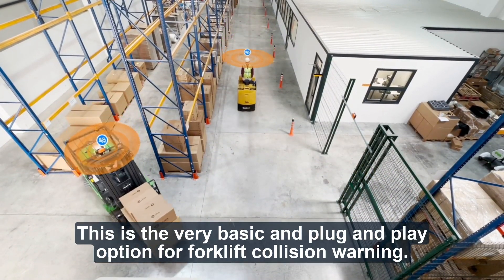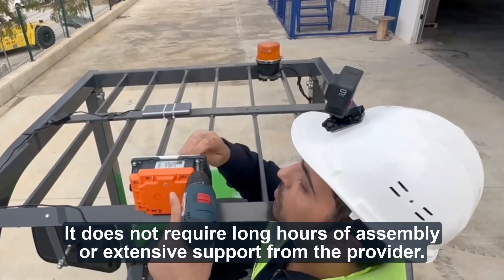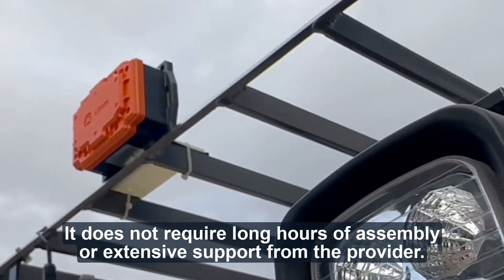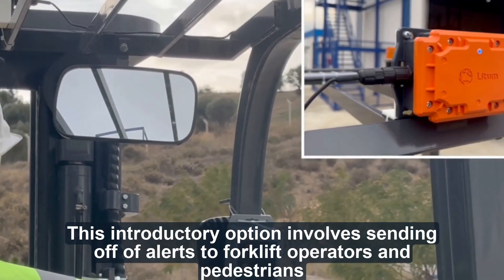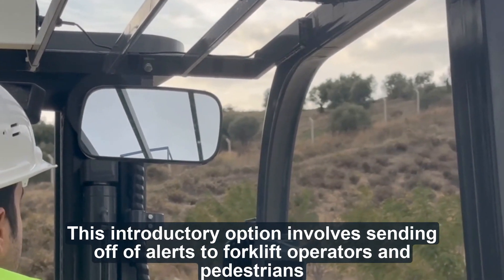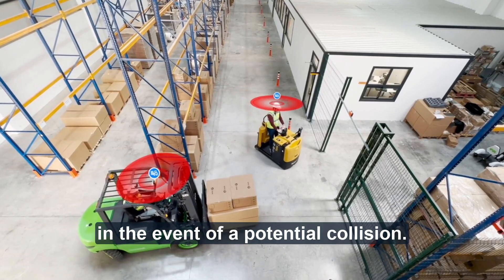This is the very basic and plug-and-play option for forklift collision warning. It does not require long hours of assembly or extensive support from the provider. This introductory option involves sending off alerts to forklift operators and pedestrians in the event of a potential collision.